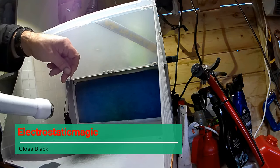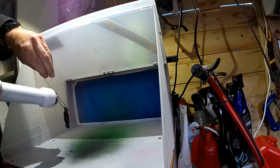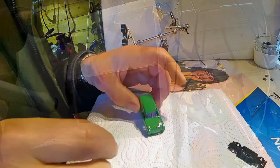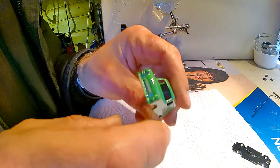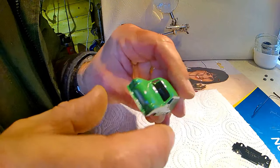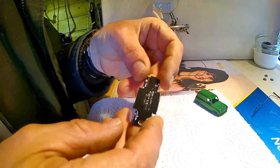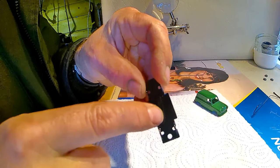And finally the base now in electrostatic magic gloss black, just finally coating it so we don't lose any of the details. After the usual 180 degrees at 10 minutes, I'm very pleased with the model — the grill has still kept its detail by dusting out the powder, and the base has also come out very well and you can still see the letters.